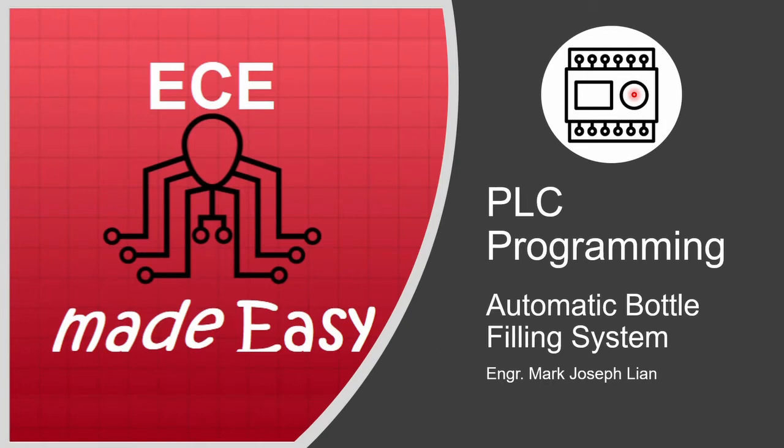Hi everyone. In this video we'll be showing how to create a PLC program for a specific application which is an automatic bottle filling system.